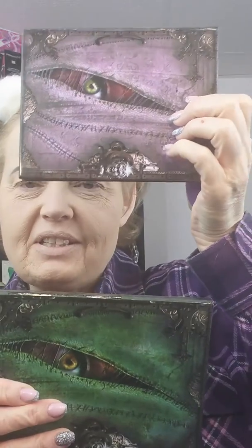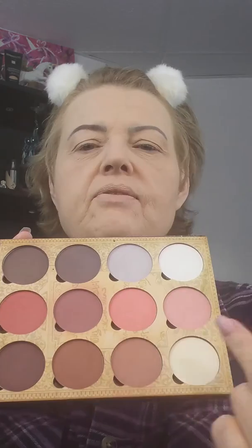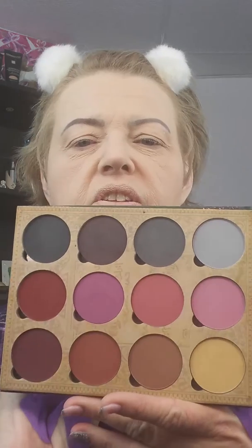Hi everybody, I'm back. Now we are going to look at the two palettes that I got from Lunatic Labs Cosmetics. This is palette one, palette two. Look at the packaging on these - are these not the cutest thing ever? They have matte shades and you're able to use these as contour or eyeshadows. Look at the colors on these. And they're long pans, so if you run out you can just order the refill.